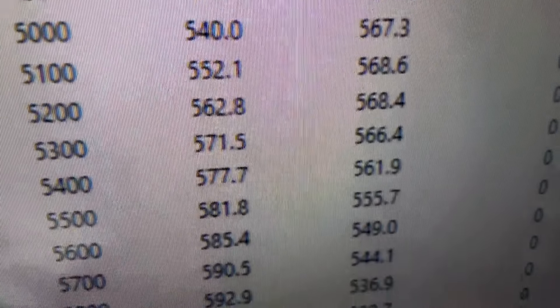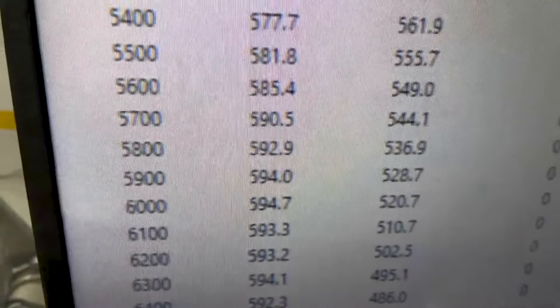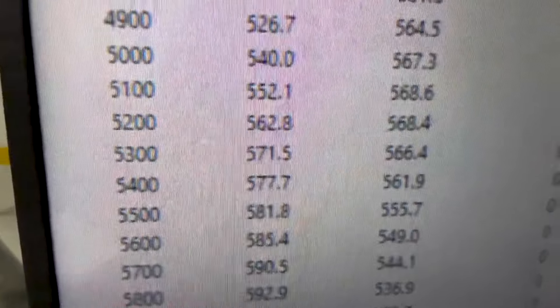Okie doke — 3600 RPM, 485 foot-pounds of torque, peak torque 568, really good and flat. See there — 594 horsepower, right at 600.